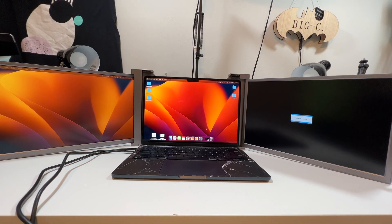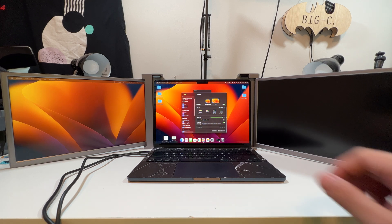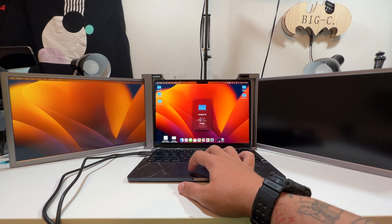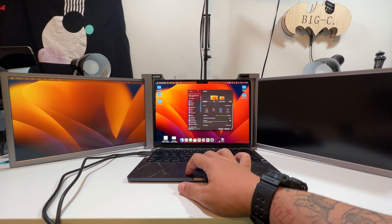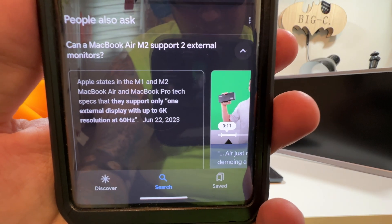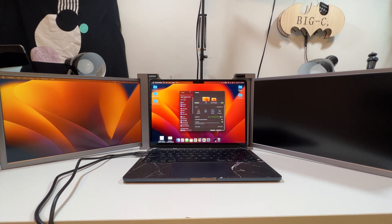It looks like the problem is that this Mac only supports one extra screen — that's a little bit of a bummer. But you can see that if you have the correct setup you'd be able to easily drag things over. I verified that the M1 and M2 MacBook Airs only support one external display up to 6K, which is why this screen just says no signal. That's a bummer — I was hoping to show you all three screens working.